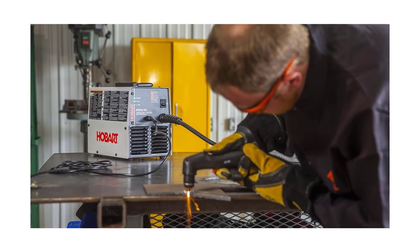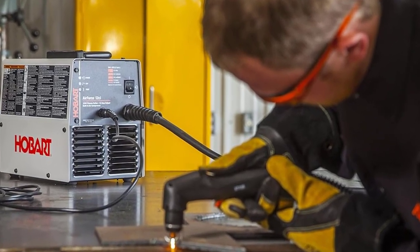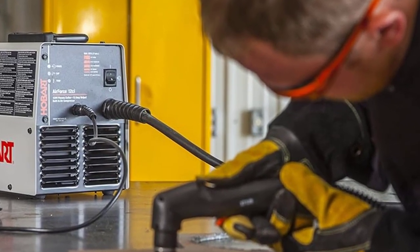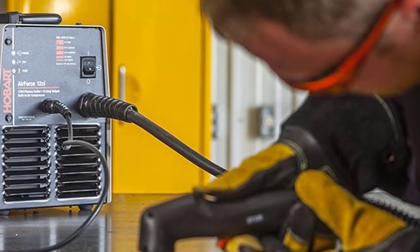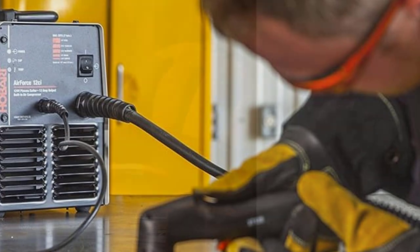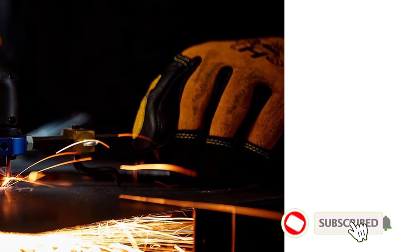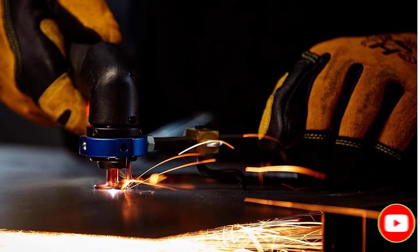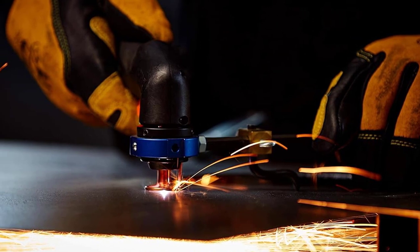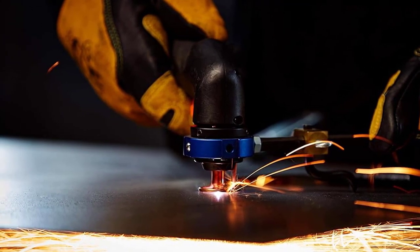Hobart machines are made in America, located in Appleton, Wisconsin. They also manufacture the Air Force 27I as a CSA-certified plasma cutter. This machine comes with an ergonomic torch design, as well as 12-foot leads for both the torch and ground. It features a built-in regulator, air filter, and water separator. Its fan-on-demand feature will only run the fan when necessary, reducing dust and debris pushed into the cabinet.